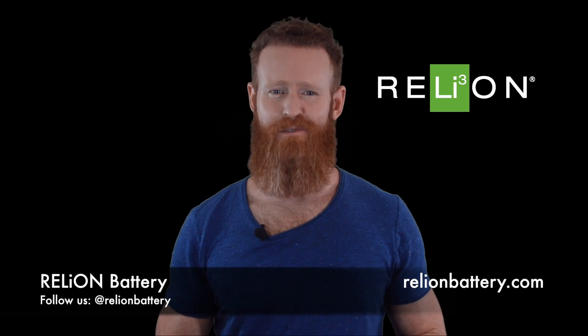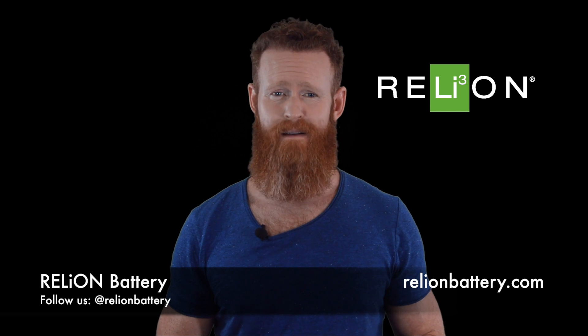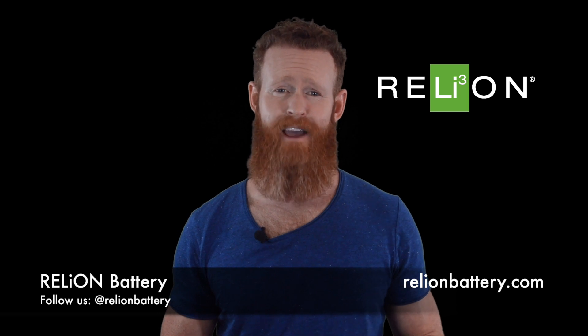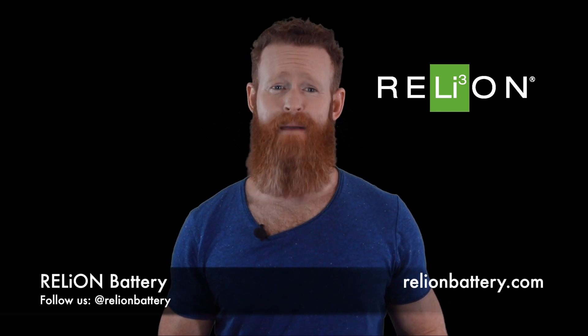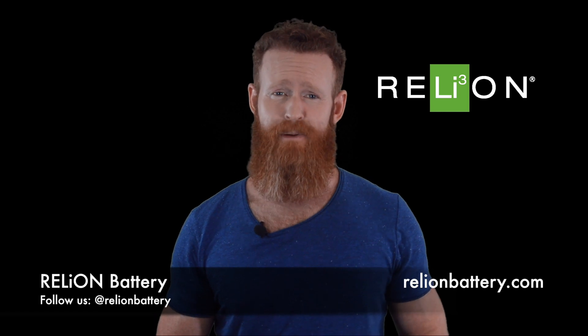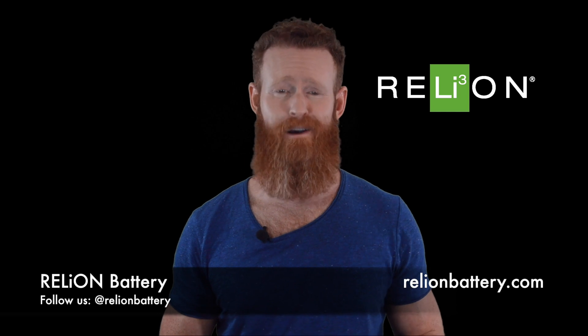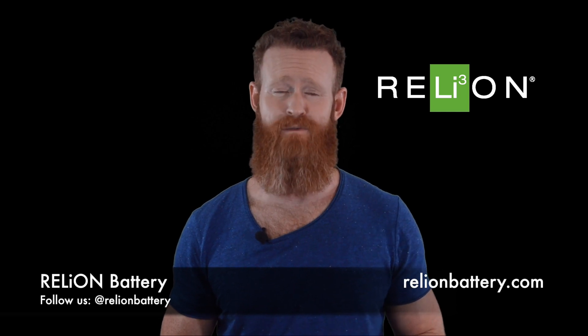Rely on batteries can be charged with most alternators, but you need to ensure that you have a good quality alternator. Poor quality alternators with poor voltage regulation can cause the BMS to disconnect LiFePO4 batteries. If the BMS disconnects the batteries, the alternator could be damaged. To protect your LiFePO4 battery and alternator, please be sure to use a compatible high quality alternator or install a voltage regulator.